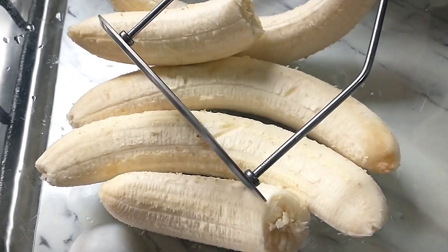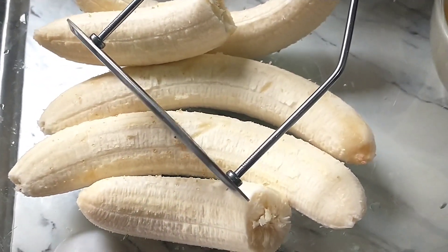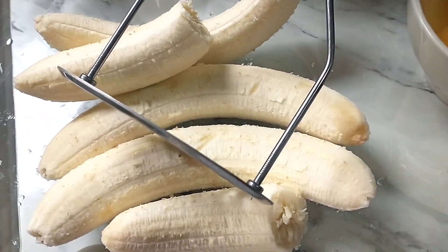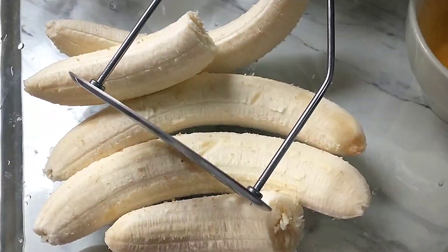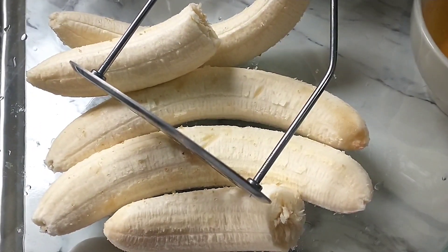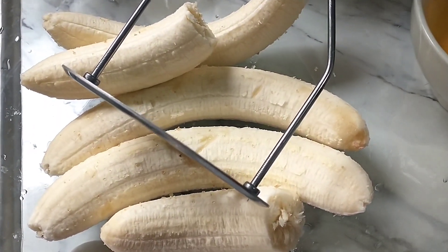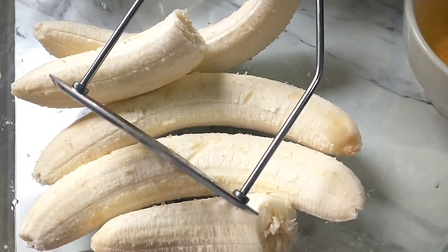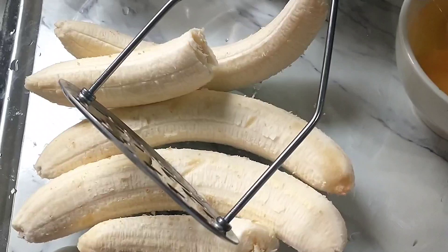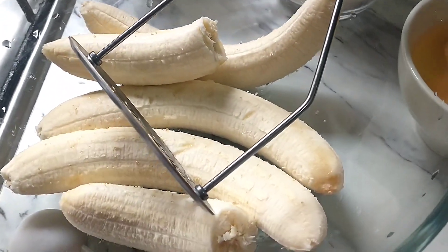Hello guys! Make a love shout out po sa inyong lahat. Gagawa tayo ngayon ng pang snack or pang paris ng kapi. I know everyone knows what I'm going to do right now. Hindi na tayo paligoy-ligoy — I'm going to bake banana bread.